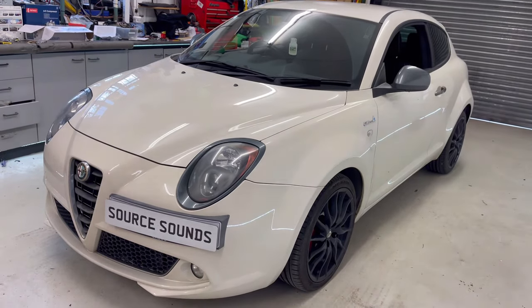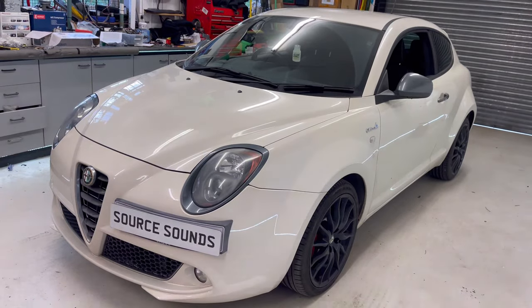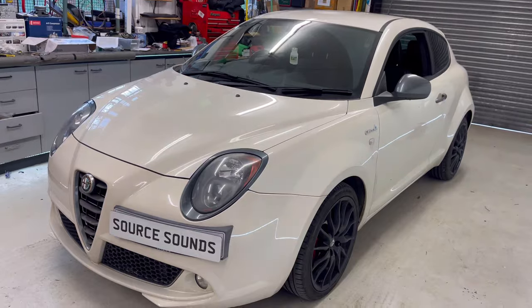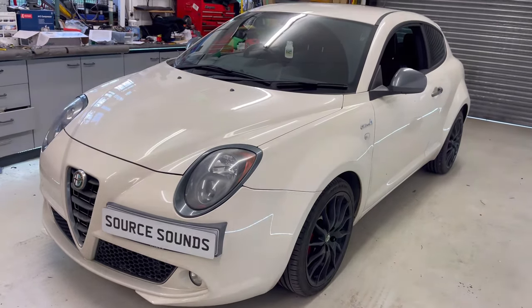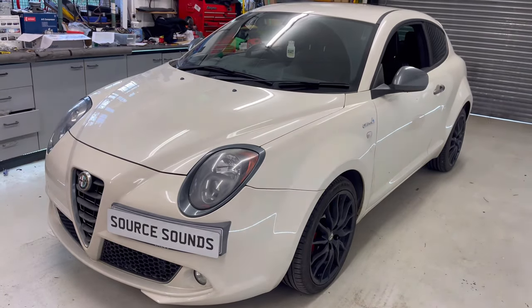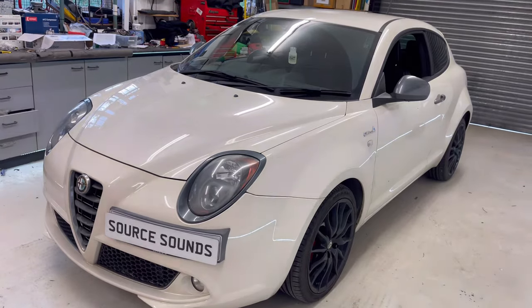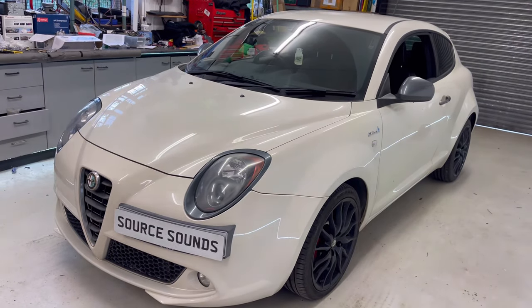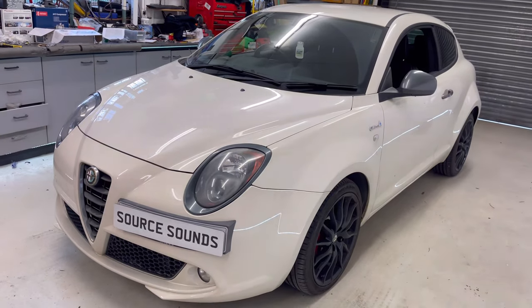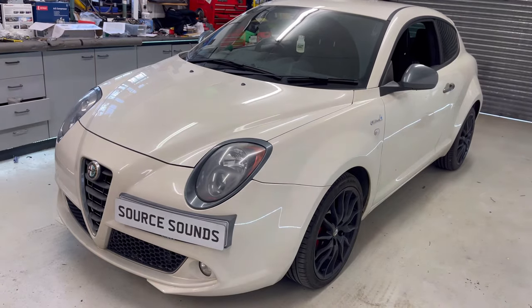Hi guys, welcome to another Source Sounds video. Here we've got an Alfa Mito — this is a 2016 vehicle. What we've done in this vehicle is upgrade the factory entertainment system and fitted the Kenwood DMX 8021 DABS. This system has Apple CarPlay wireless and Android Auto wireless — a very good system. We've also had to retain some of the vehicle information on the factory screen with an infotainment adapter.